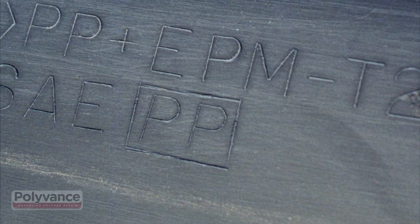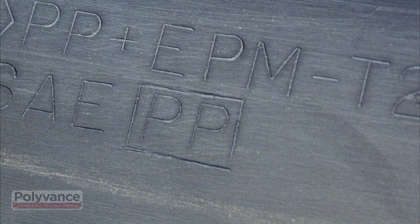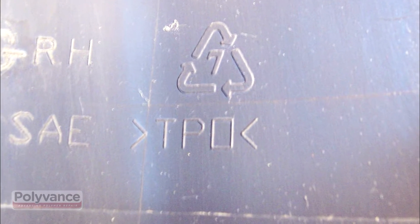Look for the symbol PP on the backside. Sometimes it will be identified as TPO or TEO.